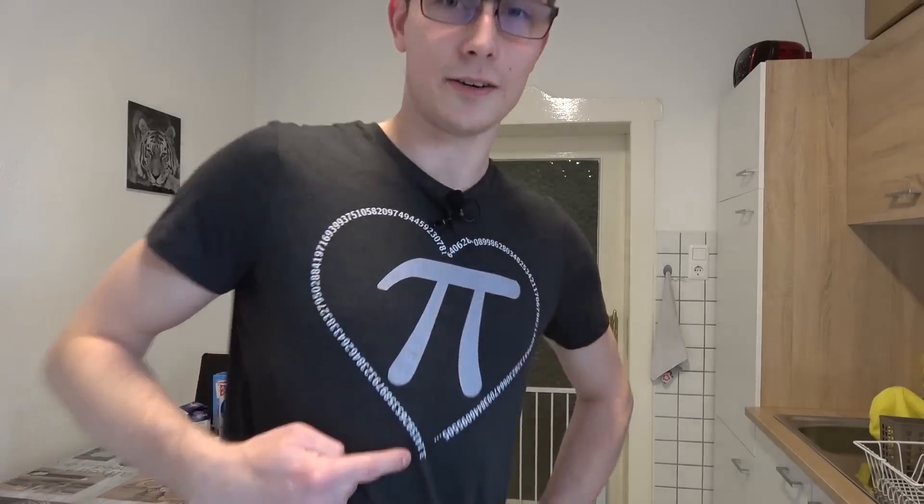I have Pi on my shirt here. In normal case you would stop at the first number here — it's just a 3, this is just what Pi is — but it wouldn't be hard if there would just be a 3. So with that out of the way, we are going to bake a little Pi today.